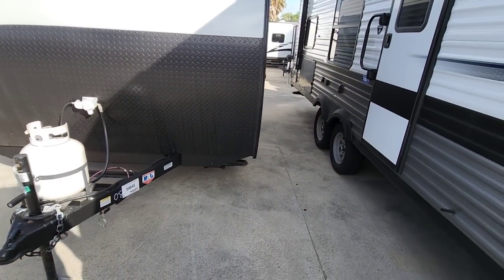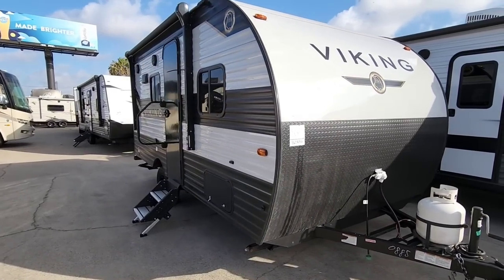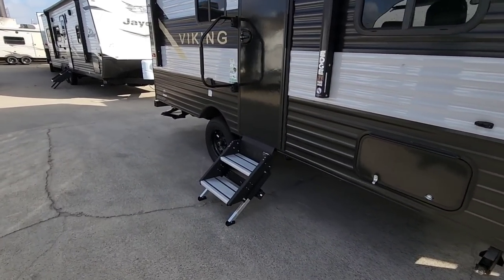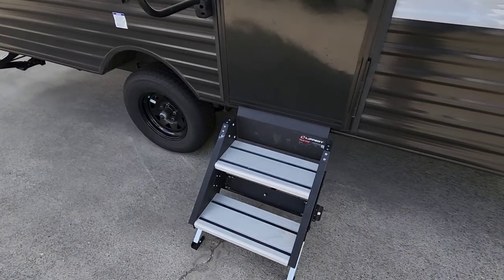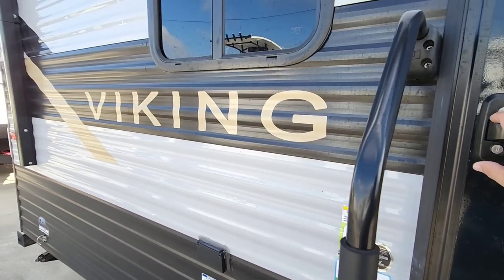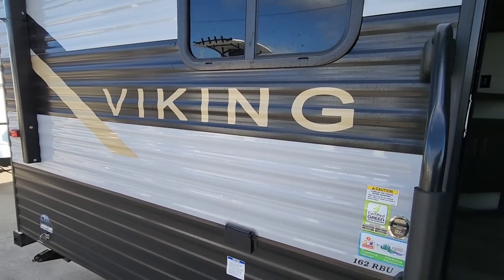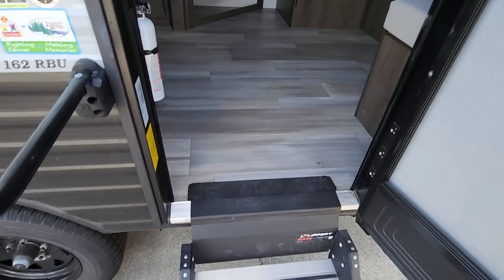We're going to walk around the outside and then make our way inside so you can see what this thing is all about from the interior. It's got the Lippert solid step down here. This is the 162 RBU Viking travel trailer, and again, I think you're really going to like this thing.